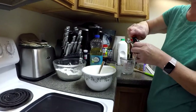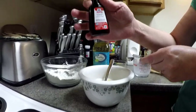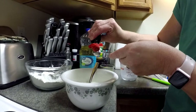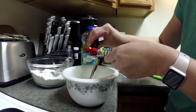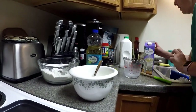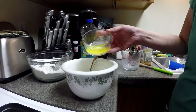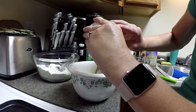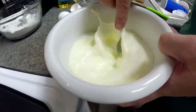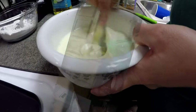The next thing I'm going to add into my wet ingredients is one teaspoon of almond flavored extract — I have a half teaspoon here so I'm going to do two. And the very last wet ingredient, I have two tablespoons of unsalted melted butter, and I'm just going to pour that on in there and beat it all up together.